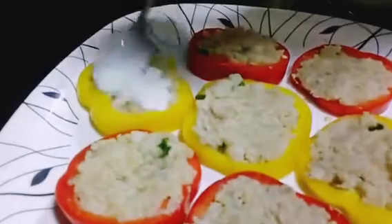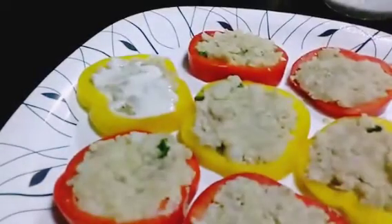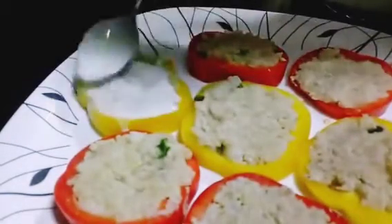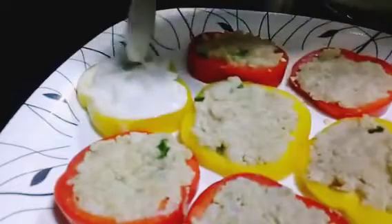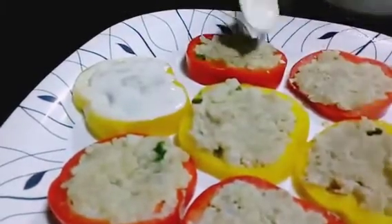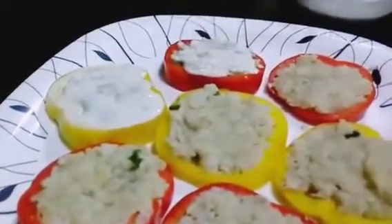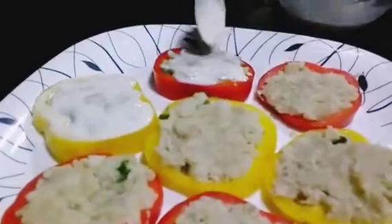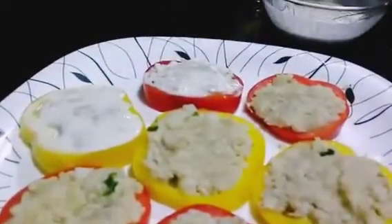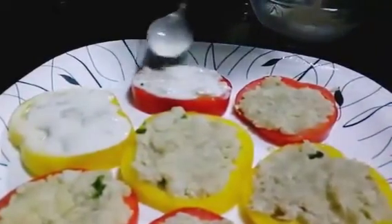Now we'll coat our capsicum with this paste. What this paste does is it binds our stuffing, and it will also prevent it from sticking on your pan or getting burned.